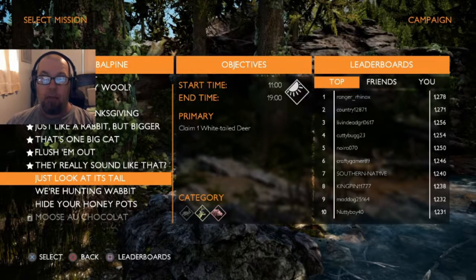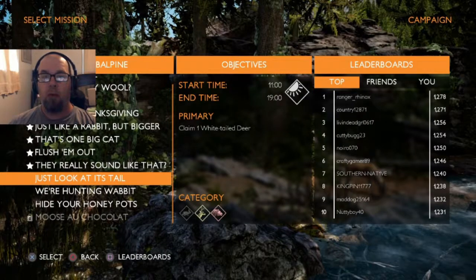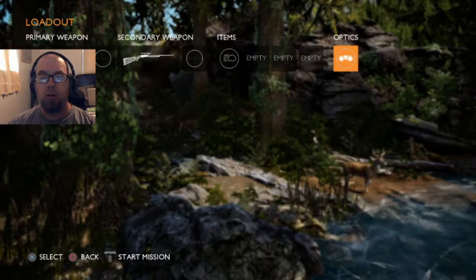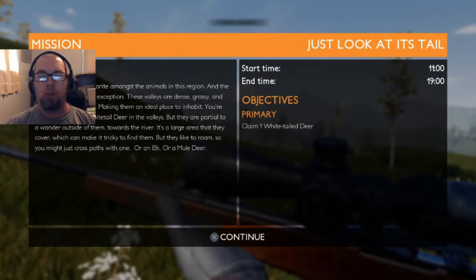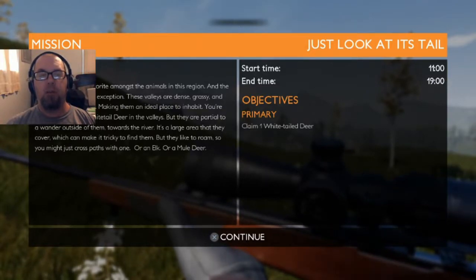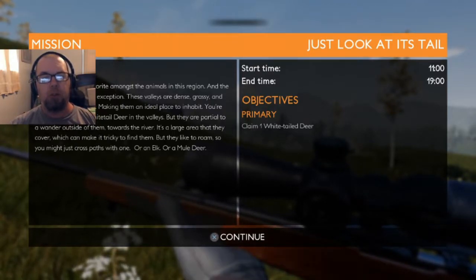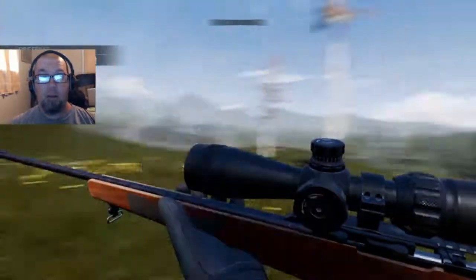The next one is called 'Just Look at Its Tail.' We need a white-tail deer and the hunt is from 11 in the morning to 7 at night, so we are on the .270 bolt action. We'll grab the binoculars and start this hunt. These valleys are dense, grassy, and not too far from water — white-tail deer are no exception. They do wander toward the river, and they like to roam, so you might just cross paths with one.